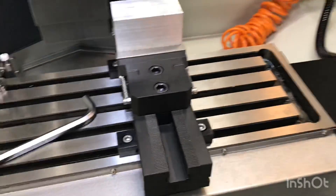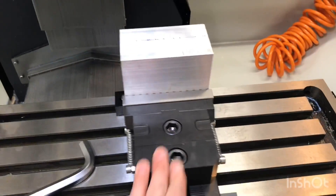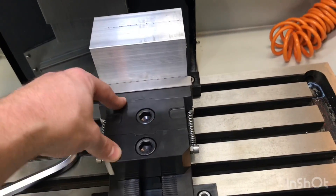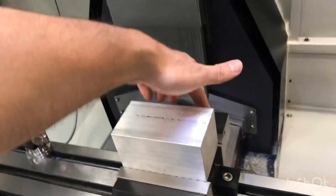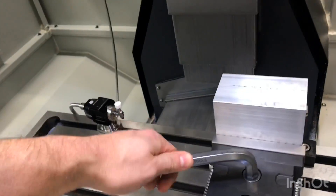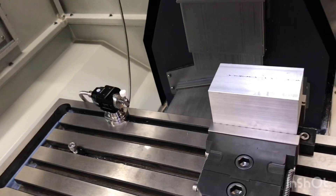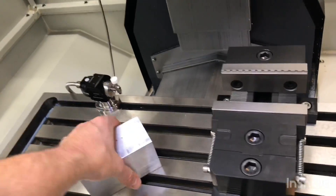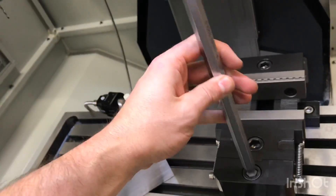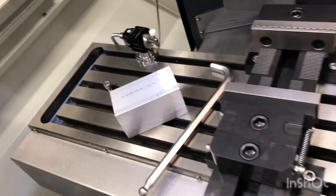This vise is a little different, so some people I know wanted a quick video on how it works. The vise uses these serrated racks to set the general position of the mobile jaw, and you'll also see the fixed jaw as well. When you're repeating a part, you set it once like this, and then to release it you release the pressure on this wedge, change your part, and then retighten it.